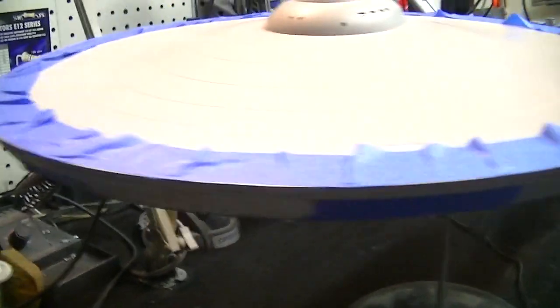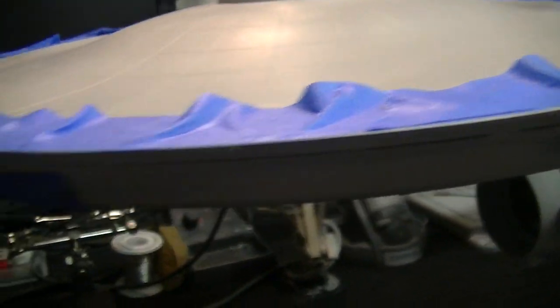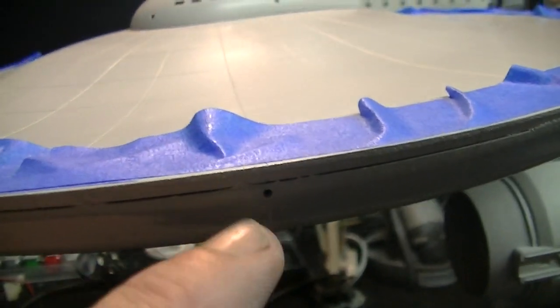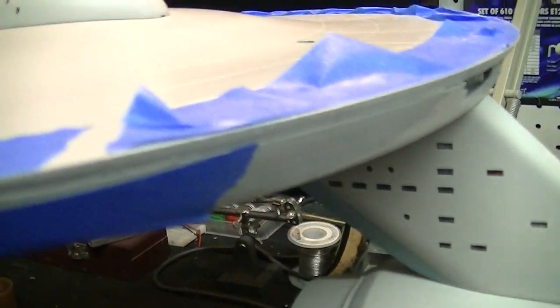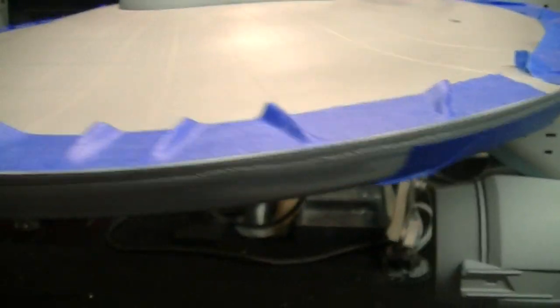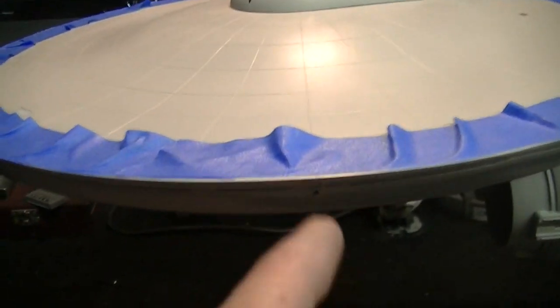The window groups are masked off just below the seam line. You can see we're going to be filling that with putty. There's a little hole right there I'm not worried about — if I get a little putty in that I'll just punch it back out — but the windows I want to keep nice and clean. We're going over all the way to the impulse deck, and the bottom side I'm not too worried about right now.